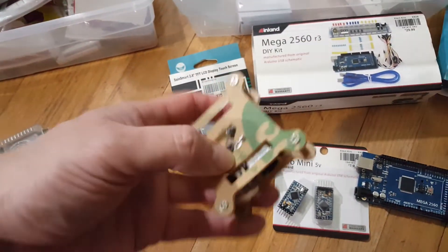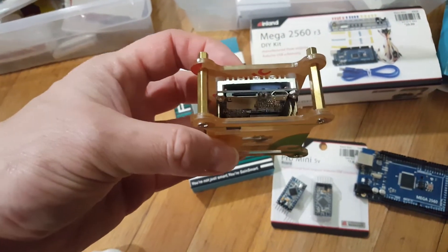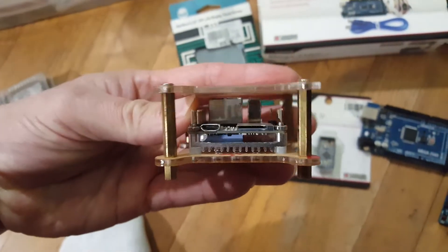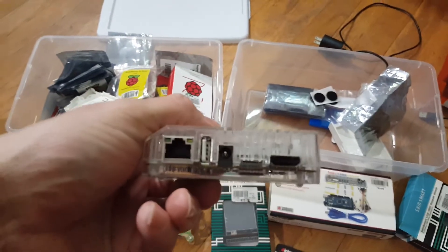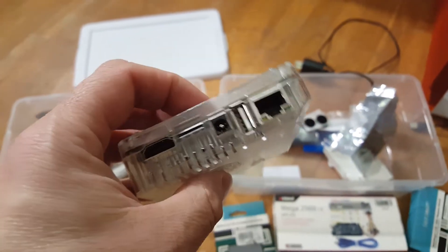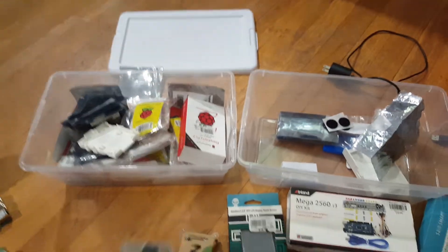I don't remember exactly which mini computer this one is here — I have to take a look later on, I just can't remember. And there's a box also with my old ODROID — I think that is the XU4. That's a really powerful little baby. I'm gonna play with that later on.